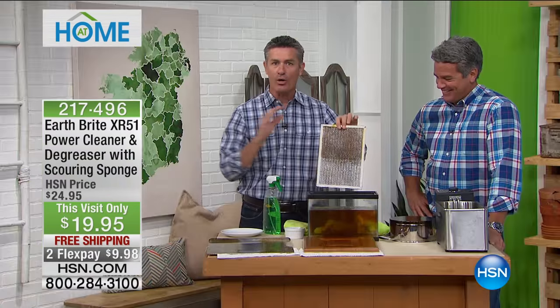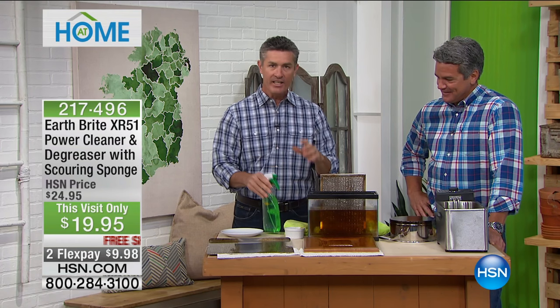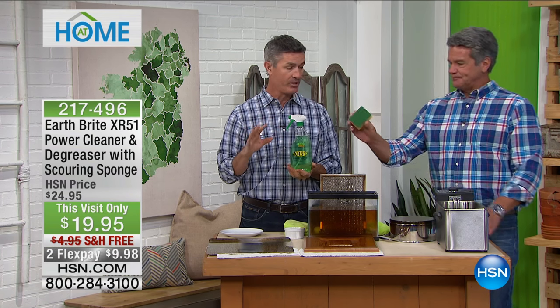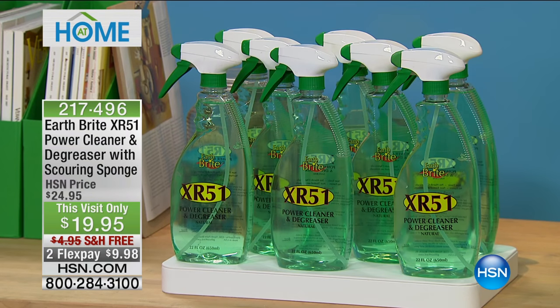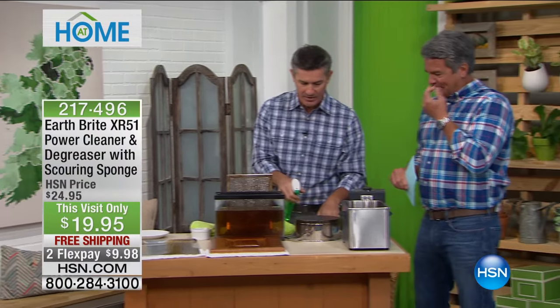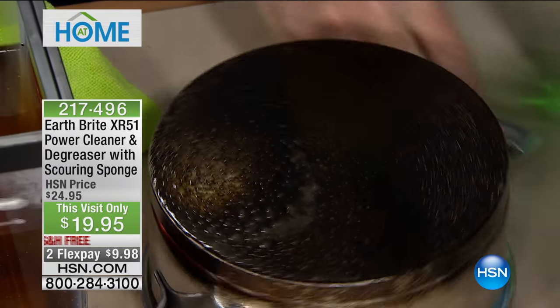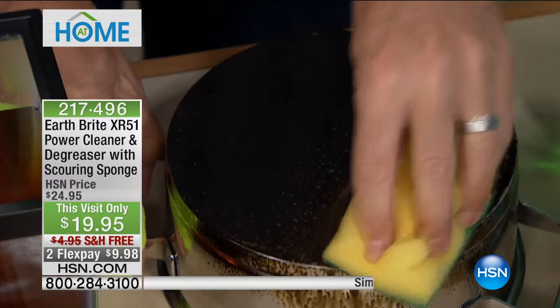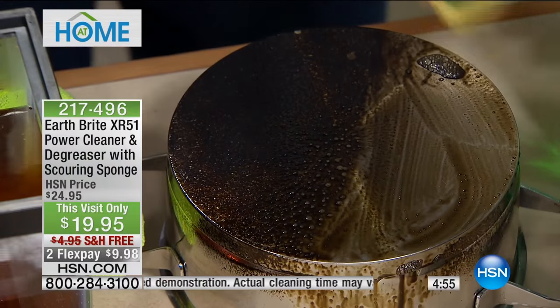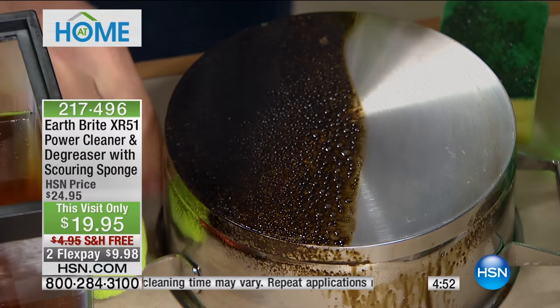Remember: you get the concentrate, you get the bottle — this will make eight full-strength bottles. We also give you the scrubbing sponge, which is incredible as well. Now, if you want to use this as a cleaner to mop the floor, you can mix it at a one-ounce strength and it's still going to be extremely effective. We've got the scrubby side on the sponge, so if you have those extra difficult areas to clean, you can use that sponge and just wipe it clean.